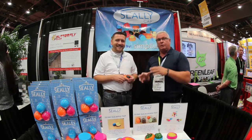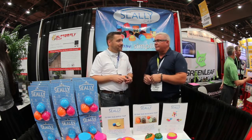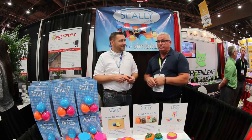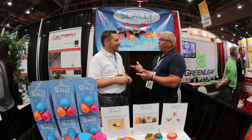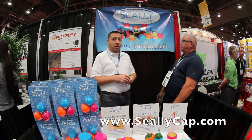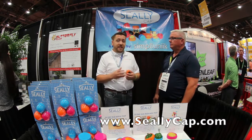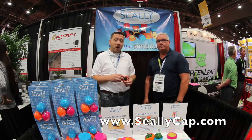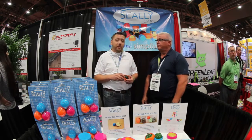He's going to provide us with some samples so I can show you how really versatile it is — and this is independent because I don't work for him. If you want to find out more information, you can go to the parent company Simply Unique at simplyunique.com, or you can go to SealyCap.com — that's S-E-A-L-L-Y-C-A-P.com — to find out more about the product, frequently asked questions, and also purchase it from there.